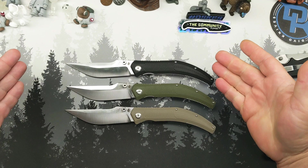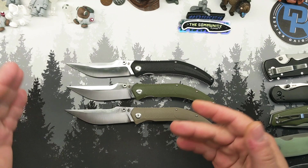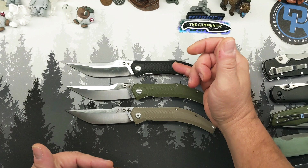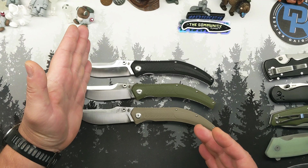Now, these are the three colorways they come in: you get black, you get OD green, and you get kind of a dark sand tan color. There are no coated blades, there are no serrated models, there are no anything else — these three are it in the budget line. And then you have three versions in the high-end line with basically three different colors of titanium: you get raw, you get bronze, and you get blue. That's it as far as options on this knife — 14C28N steel in the budget line.